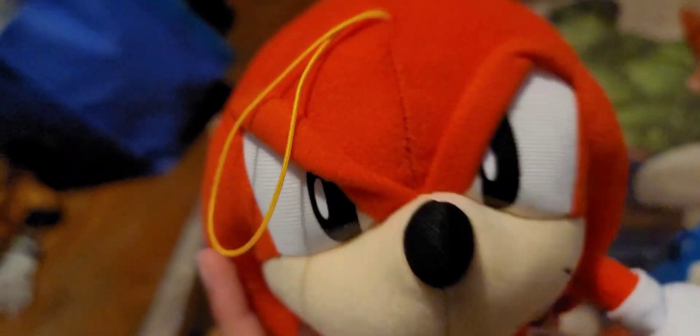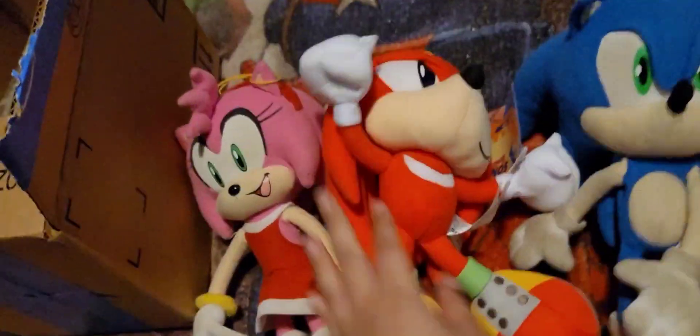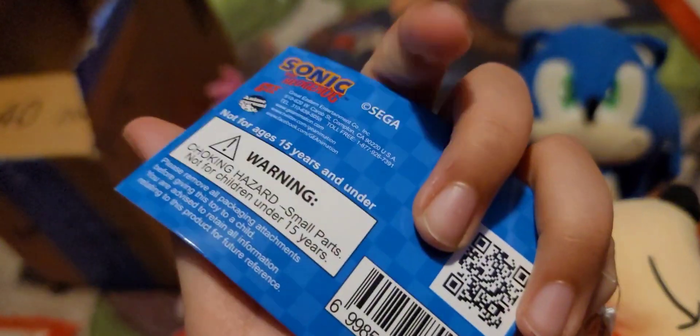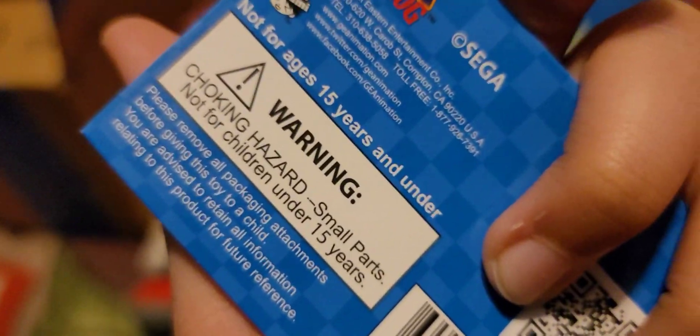Yeah guys, that is the GE Classic Knuckles plush and I love this so much. Anyway, hope you guys enjoyed this really short video. Also, to show you guys — this is official — got the tag. Thank you so much. Choking hazard, small parts...